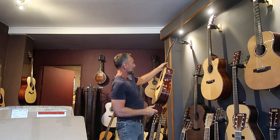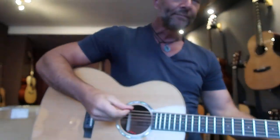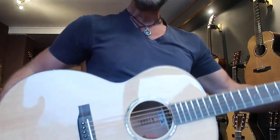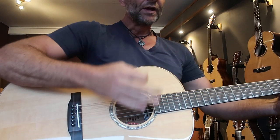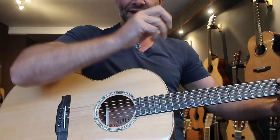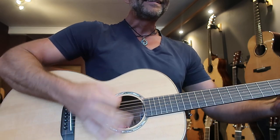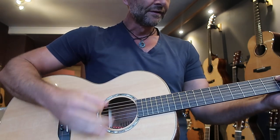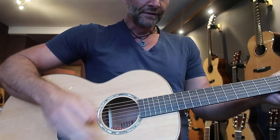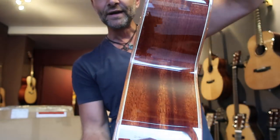We also have the beautiful Chester, which I'm a massive fan of. It's a slightly bigger body. Listen to how balanced that is — it's ridiculous the way mahogany and rosewood gives you that detail, shimmer, and shine. That is so balanced. That's amazing.